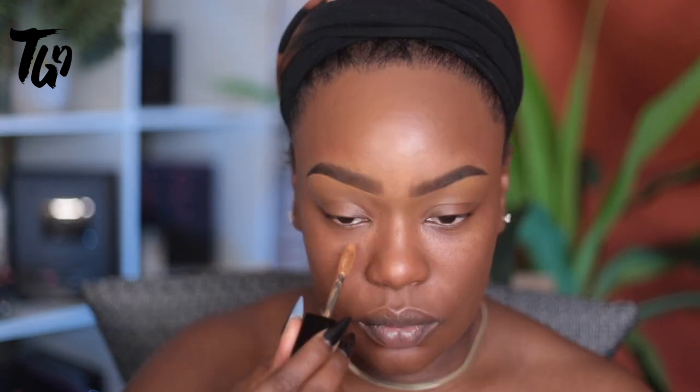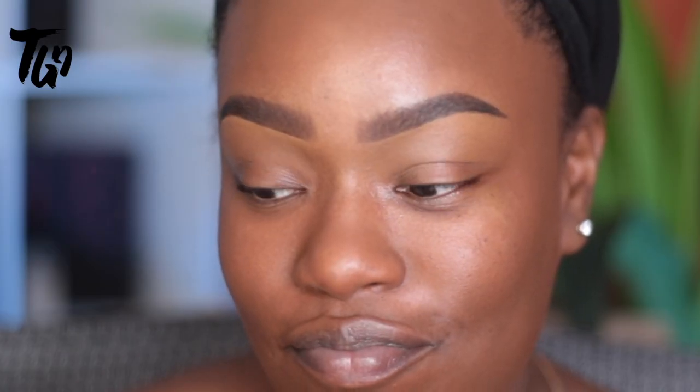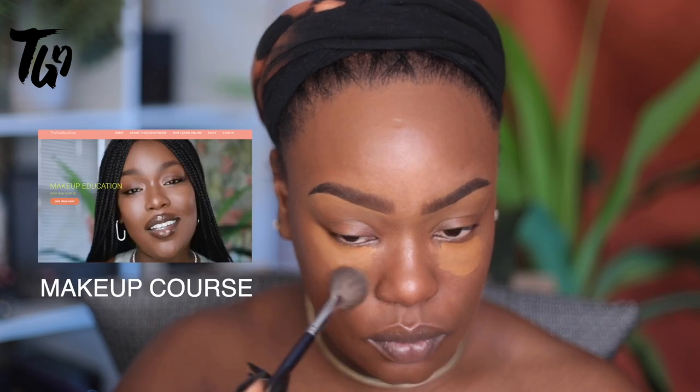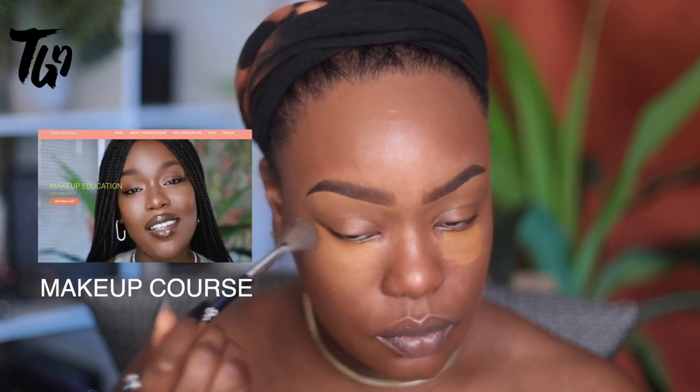I want you guys to take from this tutorial that you have to blend your foundation. I see so many tutorials where people are just popping their foundation up there using their center color — do not use your highlight color as your center color, they are two separate things. I'll have my makeup course linked in the bottom bar if you want to learn more about that theory.